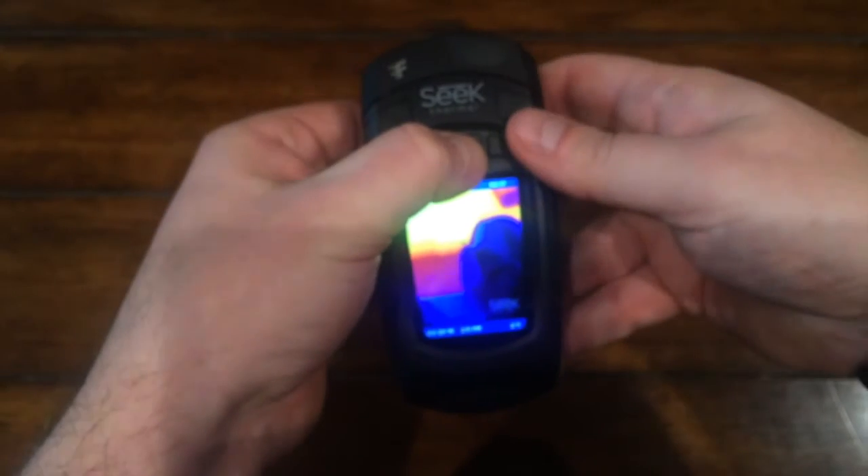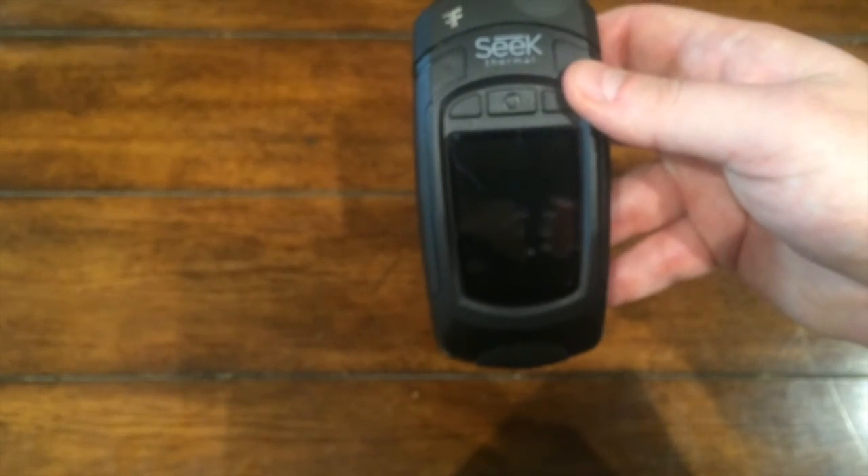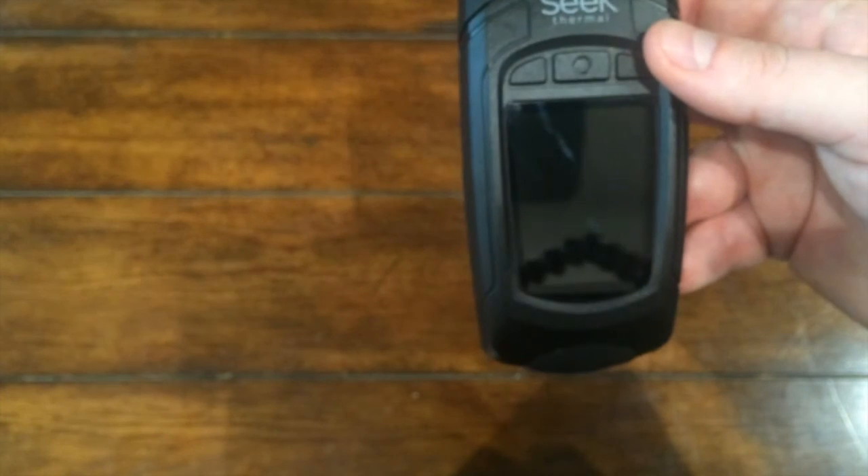There you have it. This has been an intro to the Seek Reveal. For other helpful info, visit our help center at support.thermal.com.